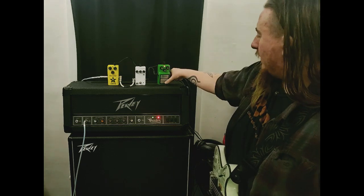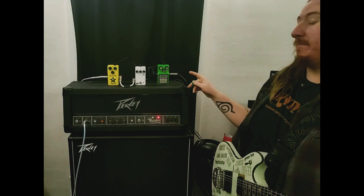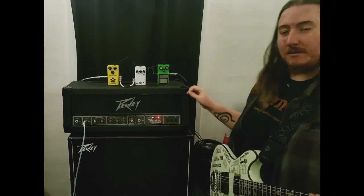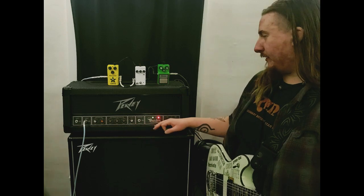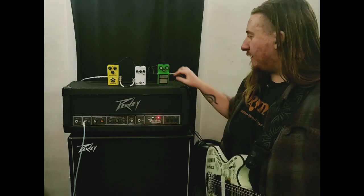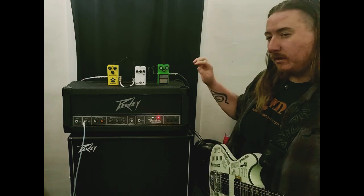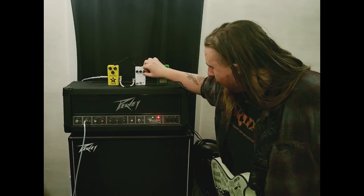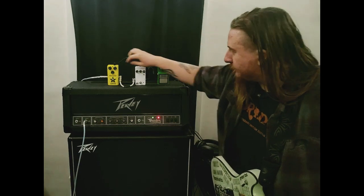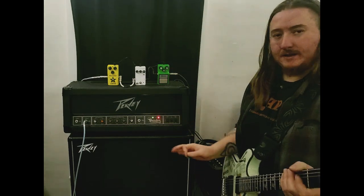And then the classic OG Ibanez Tube Screamer. I can already tell that the Tube Screamer for me might be ahead, but let's see where this goes. So we'll keep it on the clean setting first. Let's see how it sounds with gain at about a third of the way up — drive, gain, whatever you want to call it.